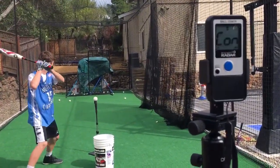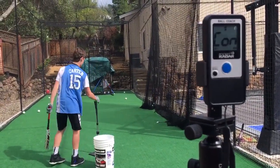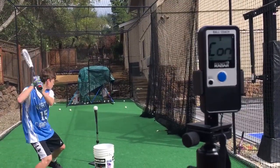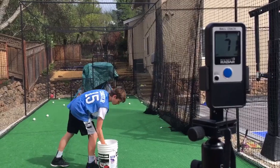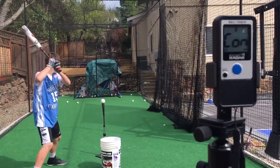Most of these bats I found to be the same, other than consistency. The Rawlings 5150 is the smallest bat I have and the best for me to swing. I found the most consistency with it, and this bat was really hitting the 70s pretty well.